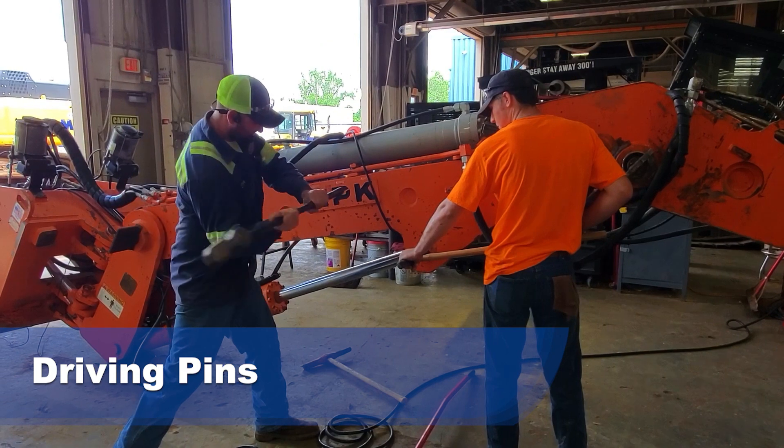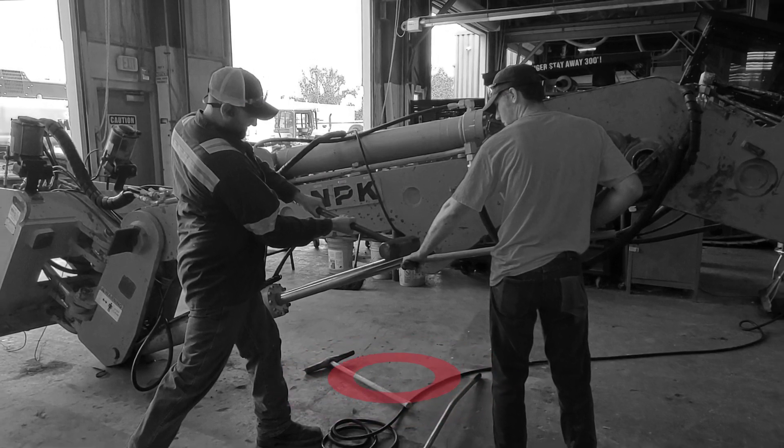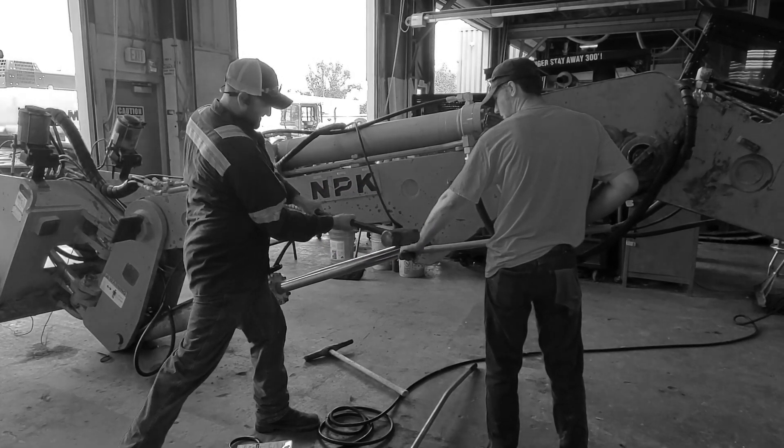Driving pins. Gloves not being worn by either person. Safety glasses not being worn by either person. Multiple trip hazards on the ground in the work area. The employee is using a hardened steel hammer while striking a hardened steel pin driver, which causes fragmentation. If using a hammer in lieu of the slide sledge, a brass hammer is required.